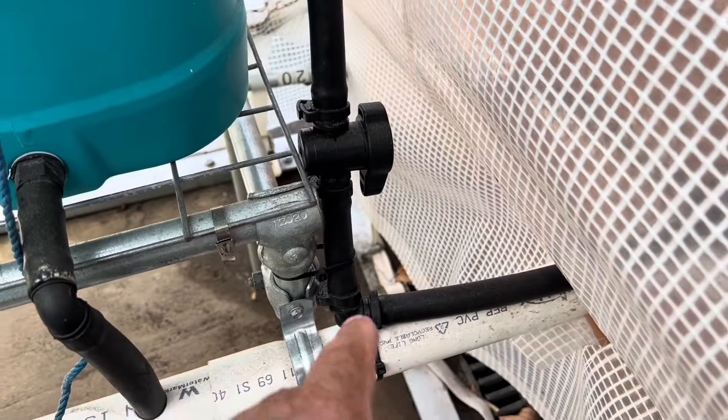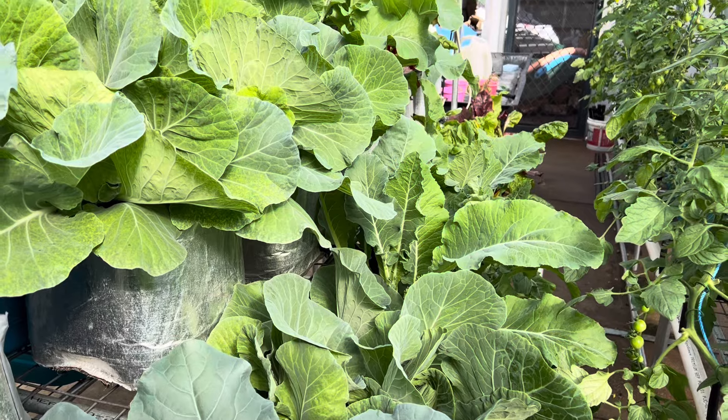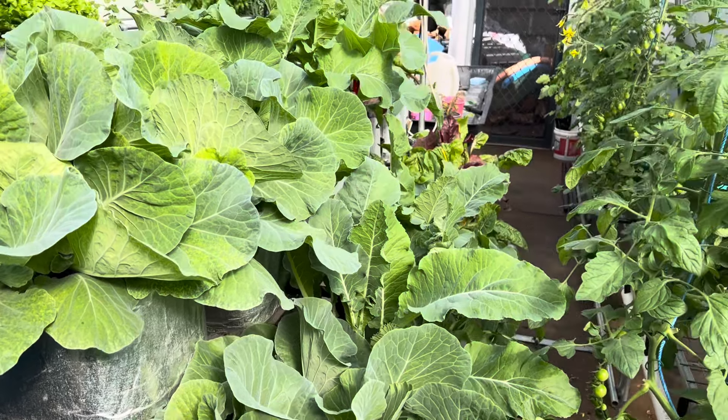You can see that white pipe — that's returning in this 40mm pipe and it's on an angle so the return works. On this centre two-level system we've got broccoli, cabbages, and cauliflower, and there's some silver beet over there and celery here. They're all going pretty good.